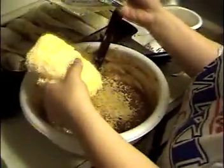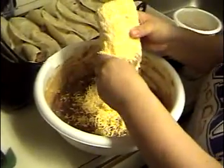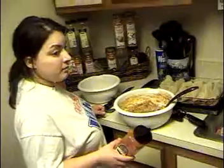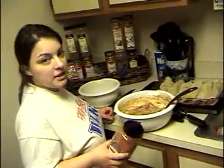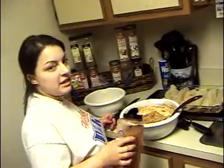Cheese enchiladas — same as the beef ones, just use bean and cheese. I'm going to make the bean enchiladas a little spicy, so I'm going to add my special seasoning, which is spicy seasoning.